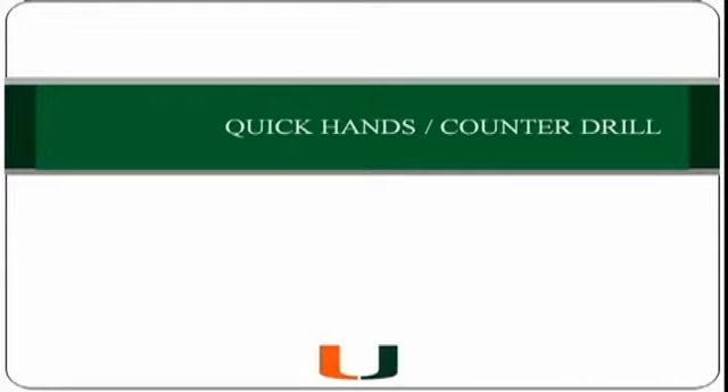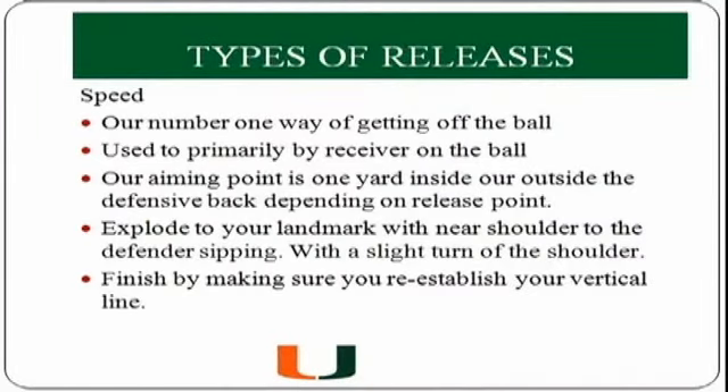The drill I'd like to talk about now is a quick hands and counter drill. This is used with our speed release and it teaches receivers to explode off the ball but also identify the hands of the defender to get them down quickly. The number one thing that a receiver can use versus press coverage is his speed release — he has to be able to attack the defender with speed, get his hips open, and create a vertical line.